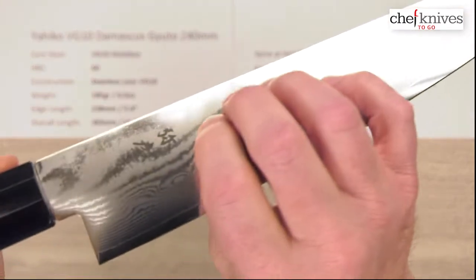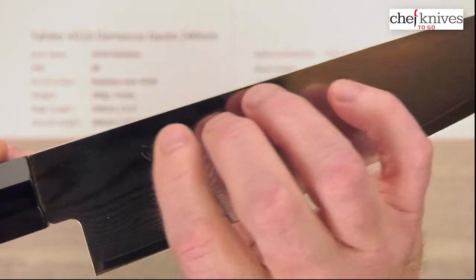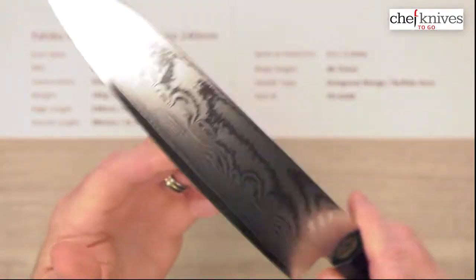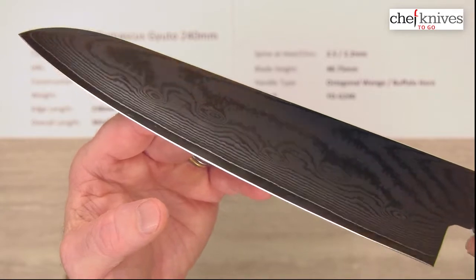The sides do have that multi-layered cladding with some etching on it. You've got an acid-etched kanji on the right side of the blade. On the left side of the blade, you've got your cladding line and your core steel — that little shiny part there is the edge bevel.